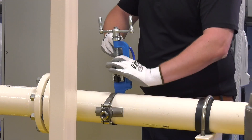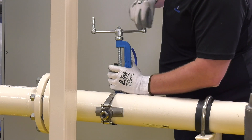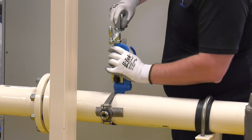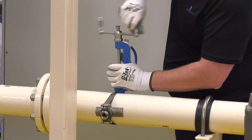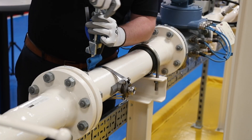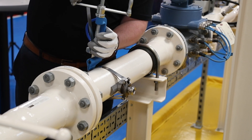To tighten the banding, secure the tail of the banding in the tensioner tool, ensuring that the nose of the tool is firmly up against the buckle. The clamp assembly can be repositioned after this stage, so feel free to position the assembly in a way that allows for comfortable working. Then turn the crank on the tensioning tool to begin tightening the banding.